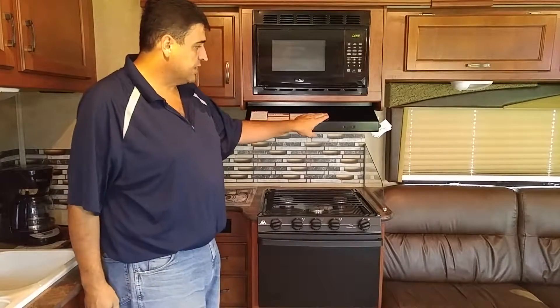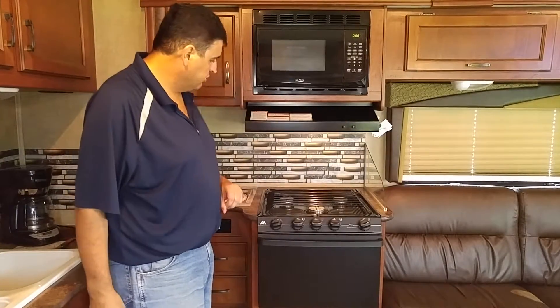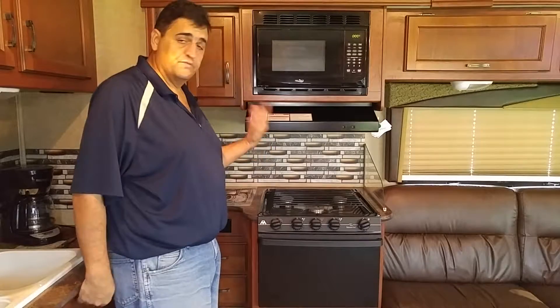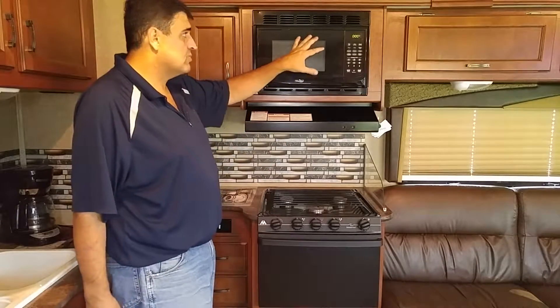You also have a hood that will actually exhaust on the outside, and it also provides you lighting over the kitchen. On top of that you have a microwave. In some cases some of the units may have a convection microwave or a regular microwave — in this case it's a regular microwave.